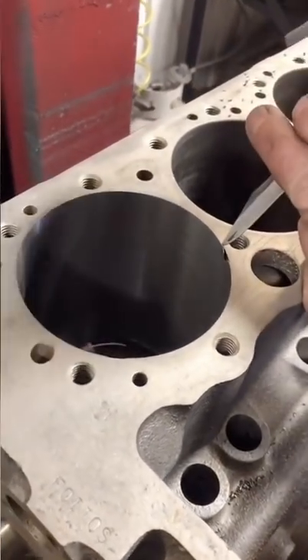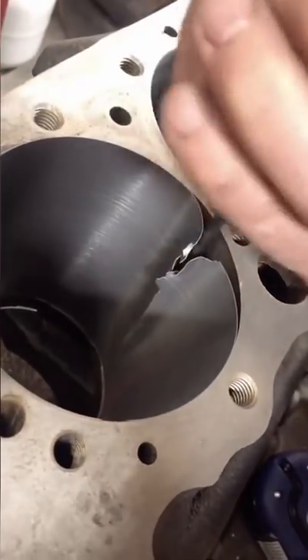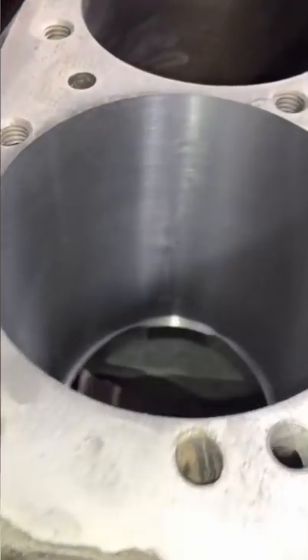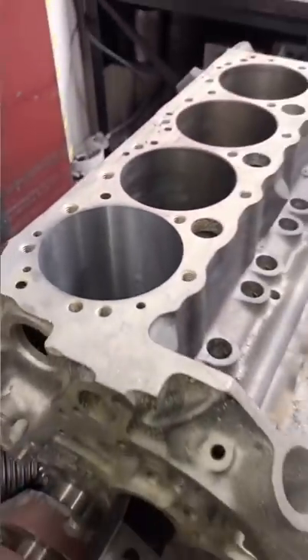Once we've bored it out, we can actually just take a knife or a screwdriver and break out the old sleeve in the cylinder. Here you can actually see the crack in the block that the old sleeve was repairing, and that we're going to repair with the new sleeve.